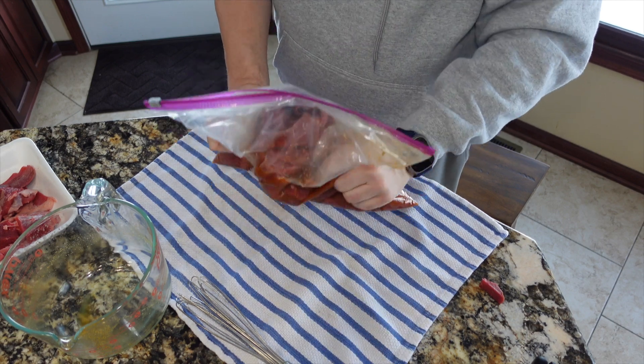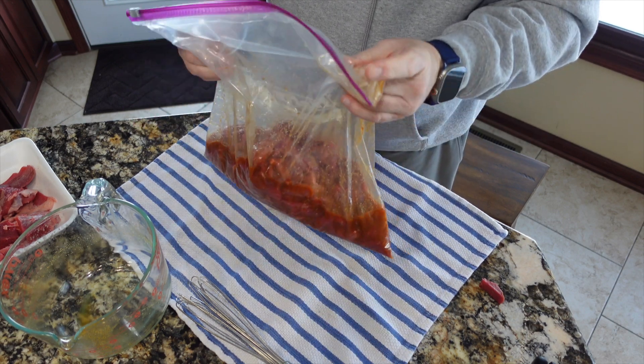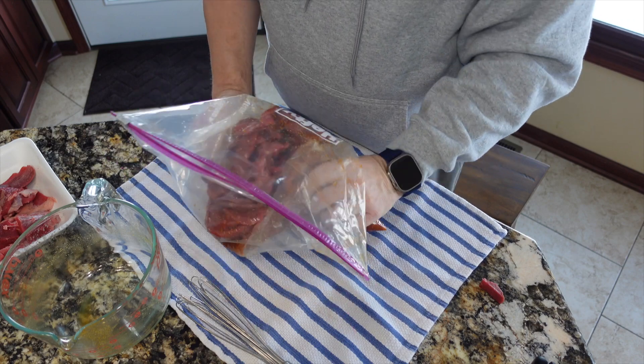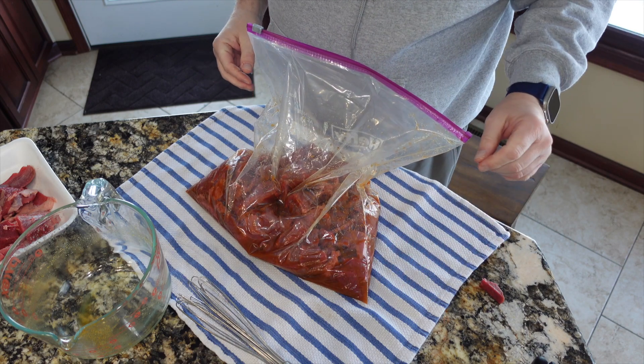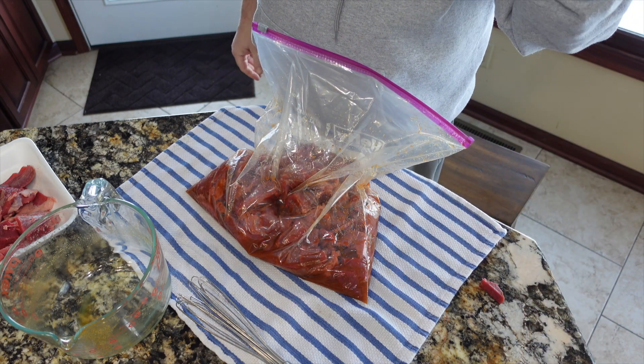I'm going to spend the next few minutes mixing this, then get it out to the fridge. The next time you join me here we will be ready to cook this, so we'll see you tomorrow.